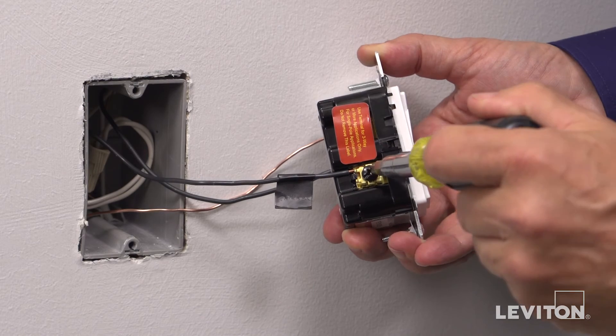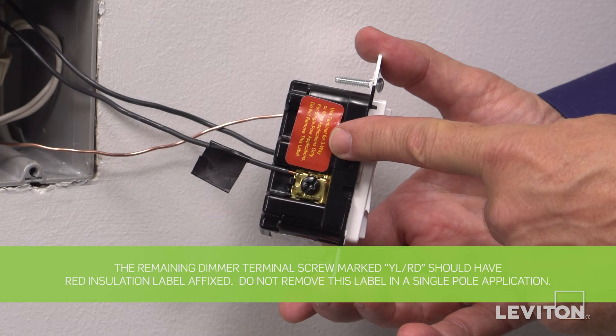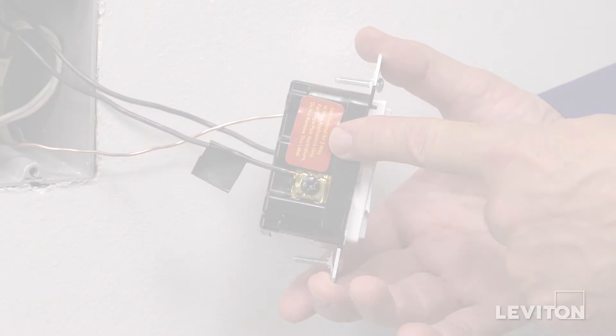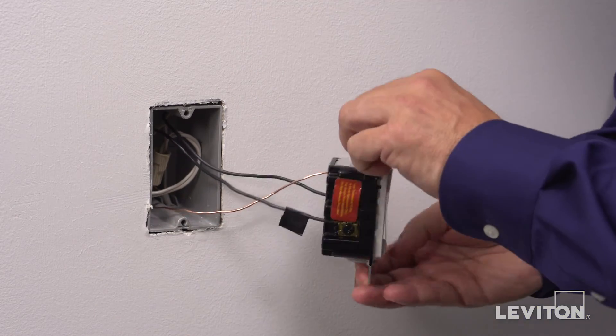Connect the line or hot wall box wire to the terminal screw marked BK. The remaining dimmer terminal screw marked YLRD should have a red insulation label affixed — do not remove this label in the single-pole application. Note: if the insulating label is not affixed to the yellow-red dimmer terminal screw, use electrical tape to cover it. Tug on all conductors to ensure termination is secure.